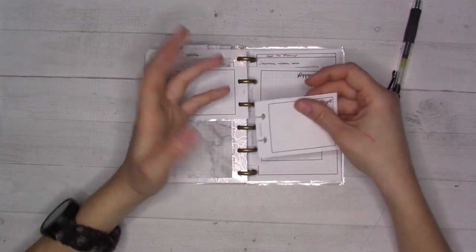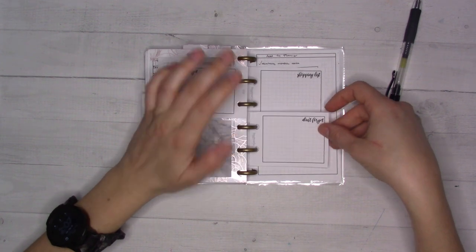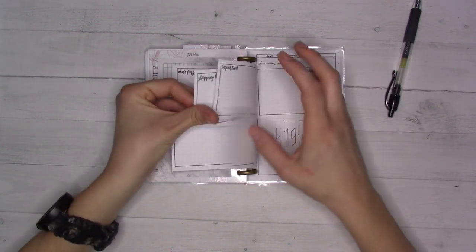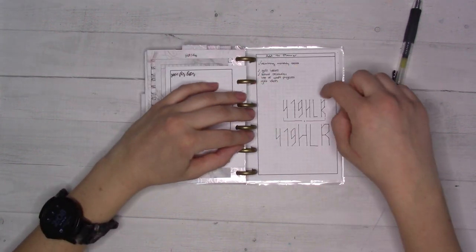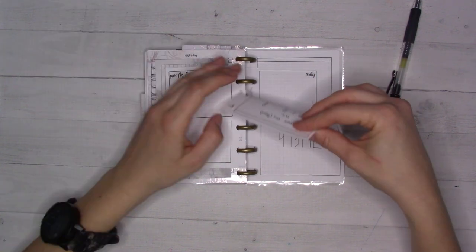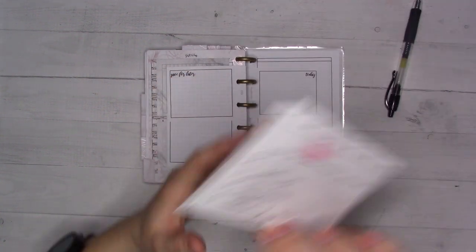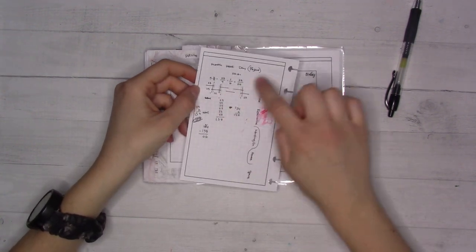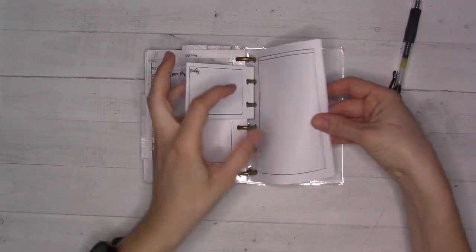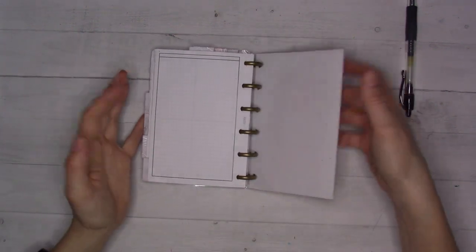I've got grid and checklist sticky notes from Peanuts Planner Co, a mileage estimates page — I need to call our car insurance since it's renewing — and insert 70, the mini notes. These are small note cards punched however you like; they're each half of a pocket rings size insert but fit any punch. I jot things down on them and move them where needed. At the back there are extra grid pages, an extra Eisenhower Matrix, and a few blank note pages so I can start a new collection whenever I need to.